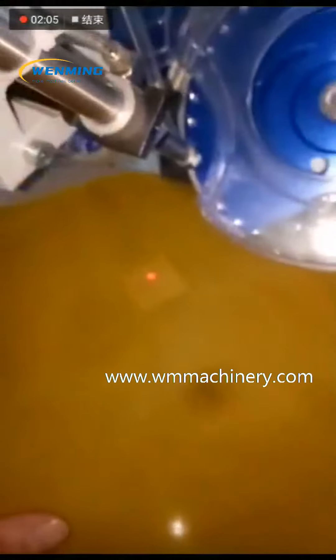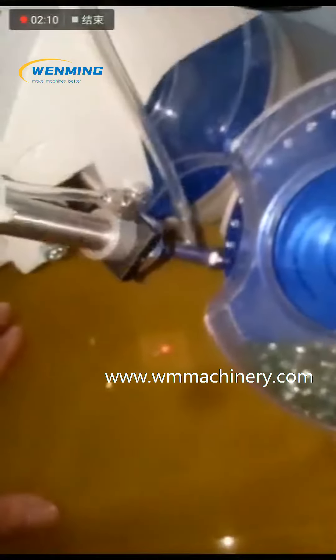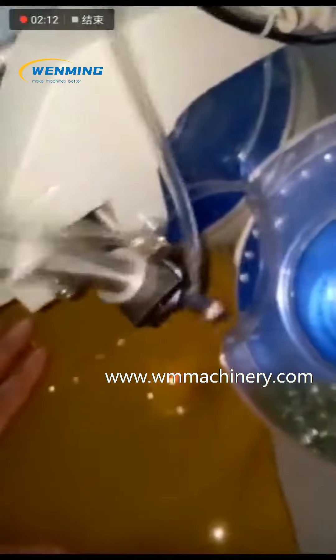Professional machine manufacturer: Jingzhou Wenming Machinery. If interested, contact Wenming Machinery on WhatsApp at +86 159 3782 6701.